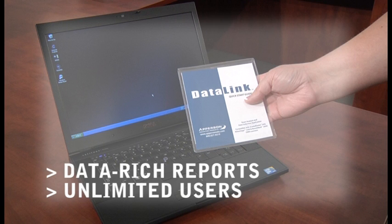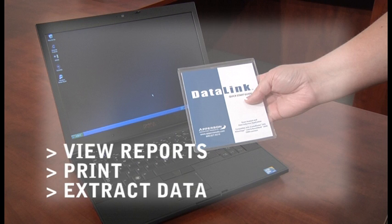Doing this will allow teachers to connect the scanner directly to their computer, or come to the main testing area, scan their tests, save their test data to a flash drive, and take that saved information to view reports, print, and extract data from the DataLink program running on their computer in their classroom. This will free up the scanner and computer for other users.